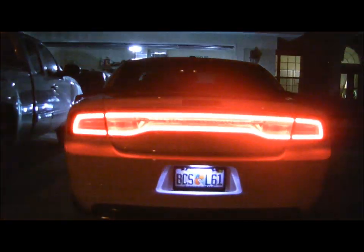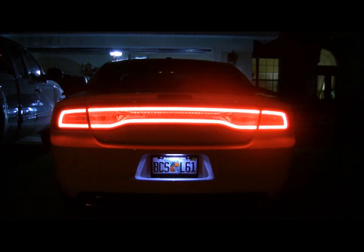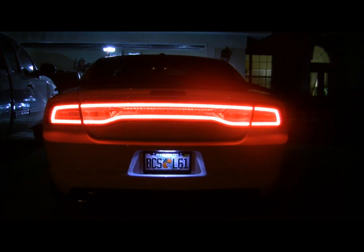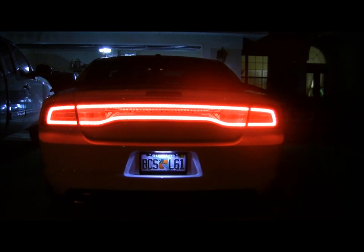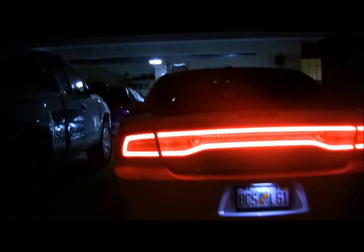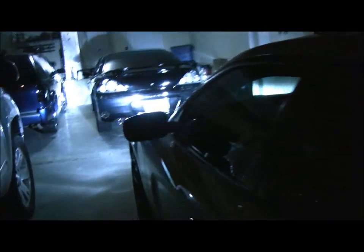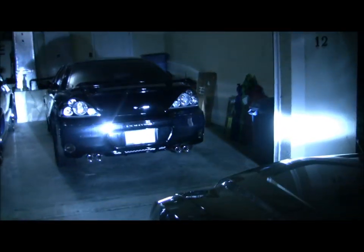It looks amazing, actually. I love it. Definitely, if you're thinking about getting HIDs or you just want to make it look cleaner in the back, get yourself a JDM bulb. I think it's like $14.99 for the two of them. They're amazing and I love them.